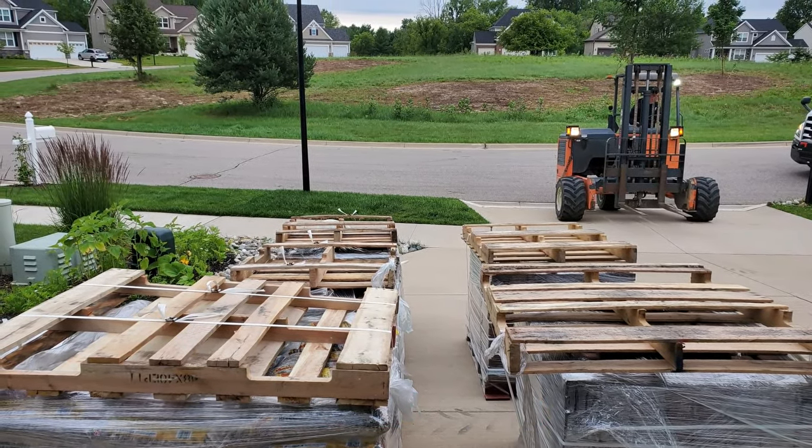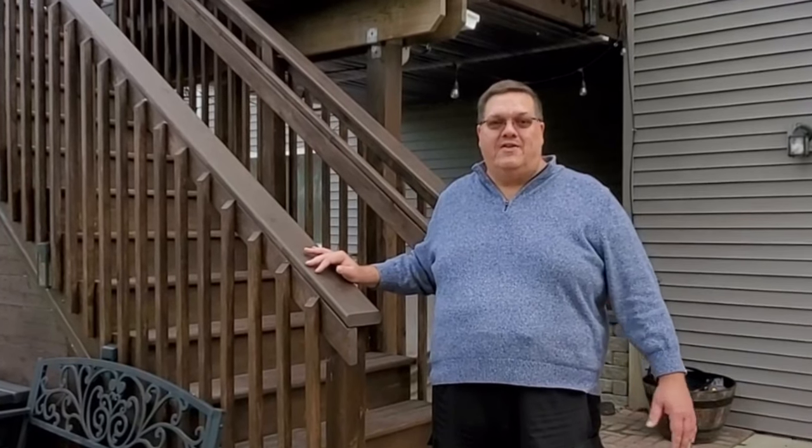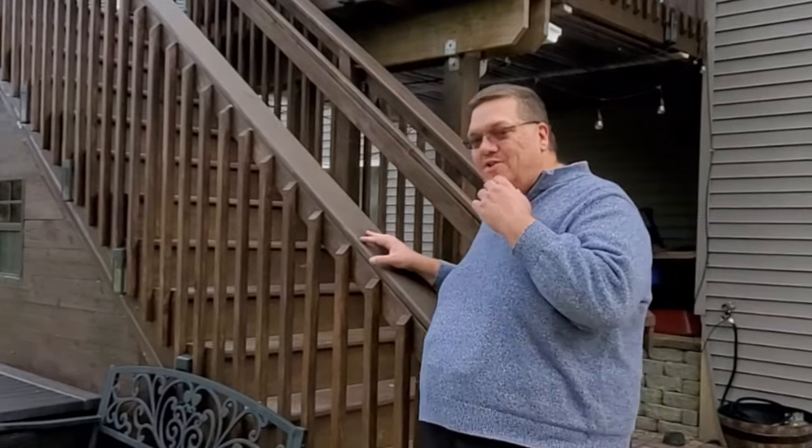But then we thought we've got some space under these stairs, and it'd be great for like bike storage or something. So I got to thinking about it, did a little bit of research, and decided, we can do this.